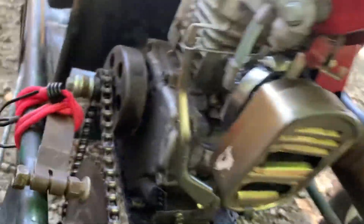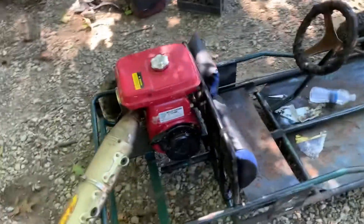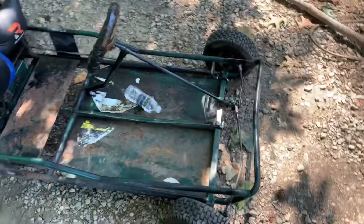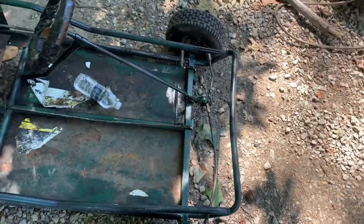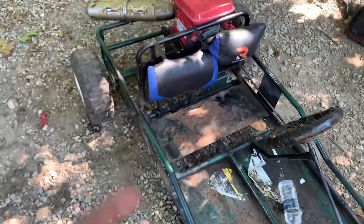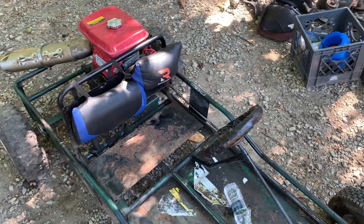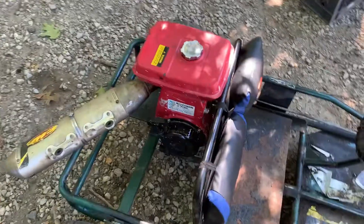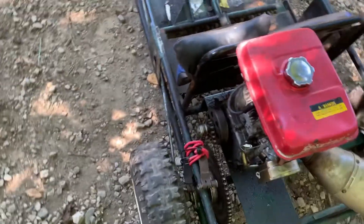Yeah, this is the Death Trap Mark Two. There was a Mark One. I've got to replace the engine — we're going to be doing a full build on this. I'm going to be painting it, fixing the rods and everything on it, probably putting new tires on it. It's getting a Predator 212 engine and a torque converter.